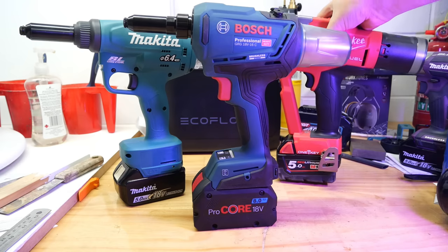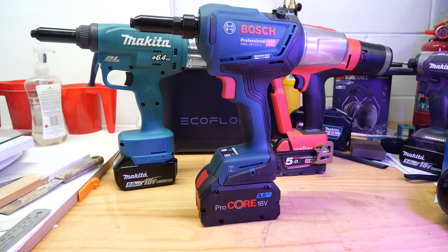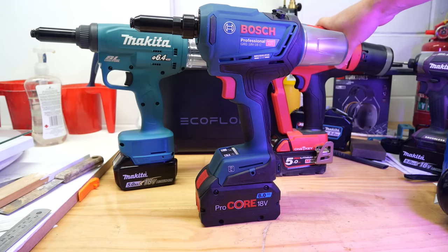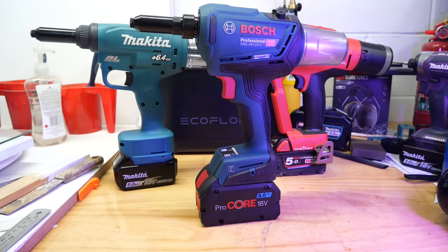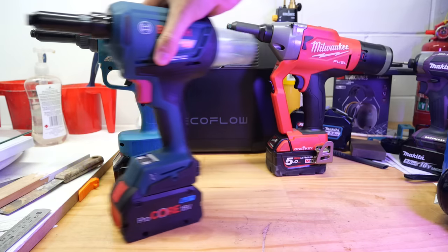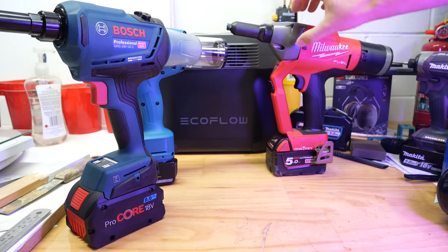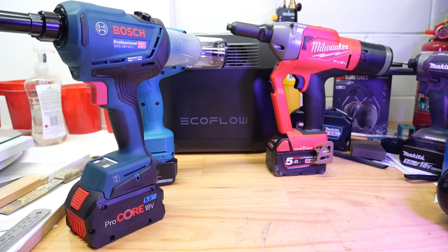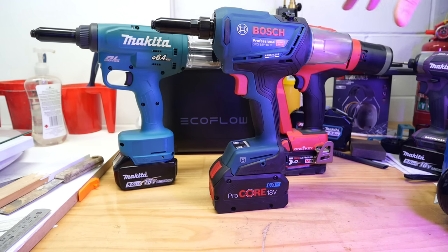Those weights were from the manufacturers' websites, but I picked up the Makita and thought it didn't feel that heavy. So I weighed them myself — Bosch 1.6, Milwaukee 2.15, and the Makita only 1.7, so it's only just heavier than the Bosch. The Milwaukee is significantly heavier. As you can see by looking at it, it's a significantly sturdier, chunkier-looking beast — it has this extra hand protection bit at the front, a big steel-looking section. It looks a much meatier tool.